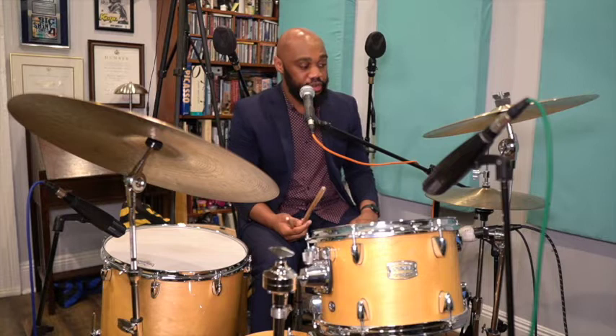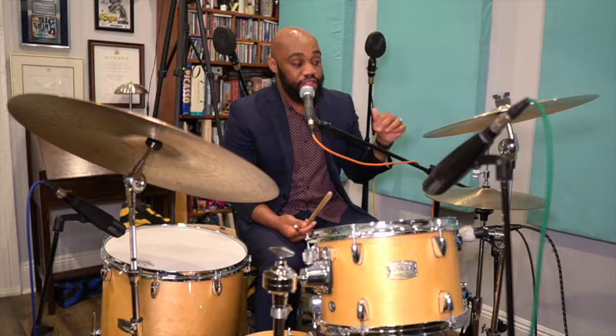Always play with the groove in mind and make sure that the band not just hears you, but that they feel you. Feel is a very important thing in the big band. Next, I'll demonstrate a technique that many drummers don't deal with enough — playing on the hi-hat.